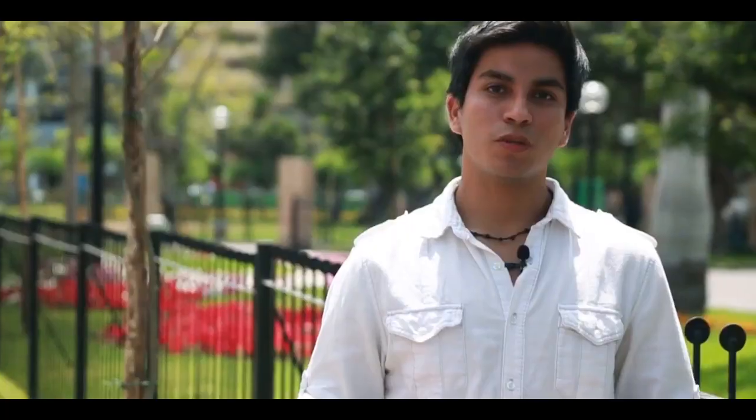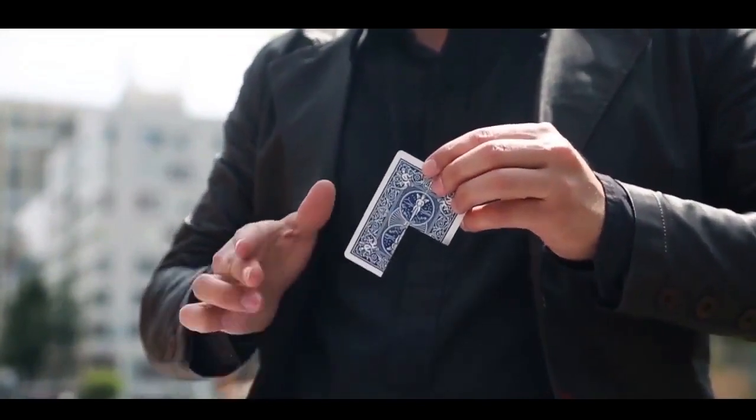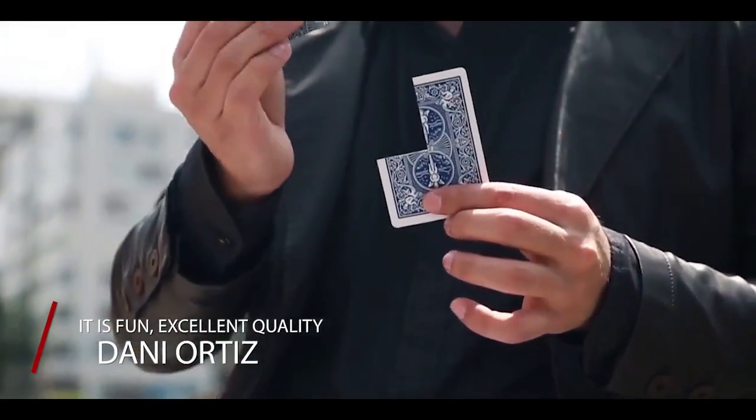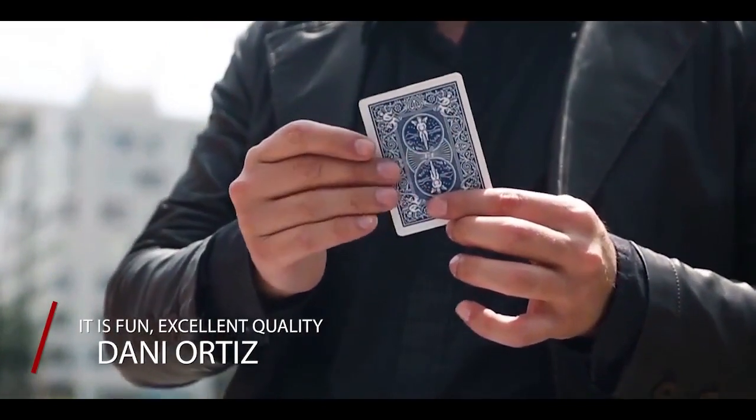It's an intelligent mechanism with two systems in one card. With it, you can create five types of different reconstructions. You can reconstruct the card piece by piece, by two attempts, or just even in one shot.